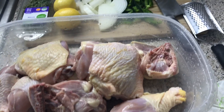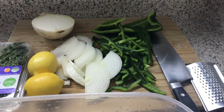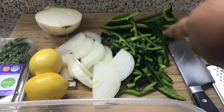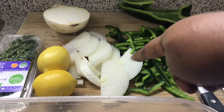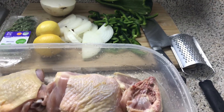Here's my chicken nice and washed up, ready to go. I have leg quarters. I'm not using any powder seasoning — it's all natural seasoning that I'm using. I have poblano peppers — these bring a lot of flavor but no heat. I have onions, lemons, thyme, and I'm only going to use some crushed red pepper flakes and some salt.